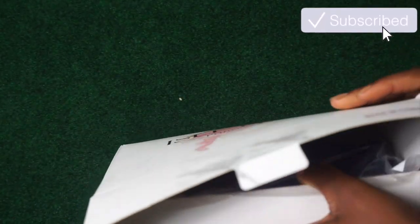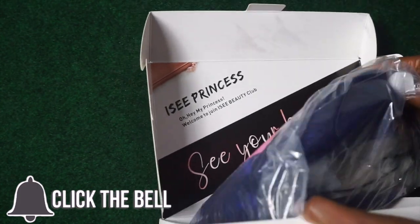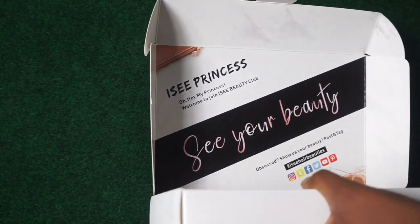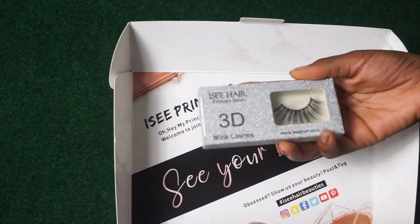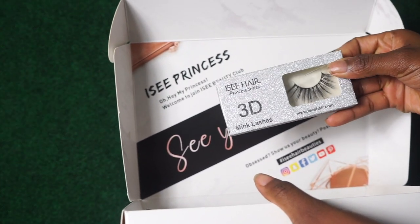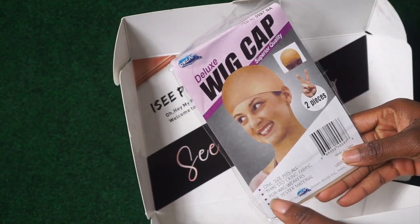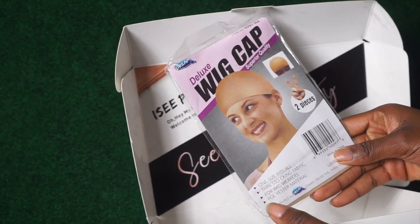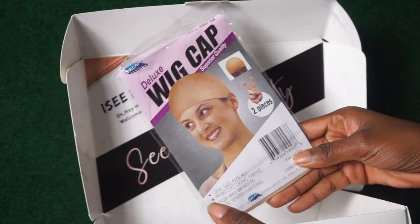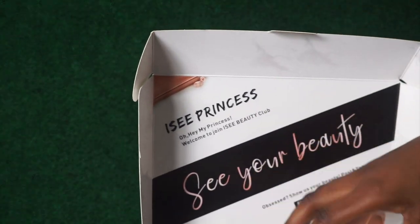This is the box that the hair came in. We have our royal blue wig that I'm so excited to try. It also came with these lashes — these skimpy lashes that I probably won't wear. It also came with some wig caps, which I really love because this is what I used to install my hair today, to do the ball cap method. It also came with an elastic band that I would use to wrap my hair and my edges at the end.